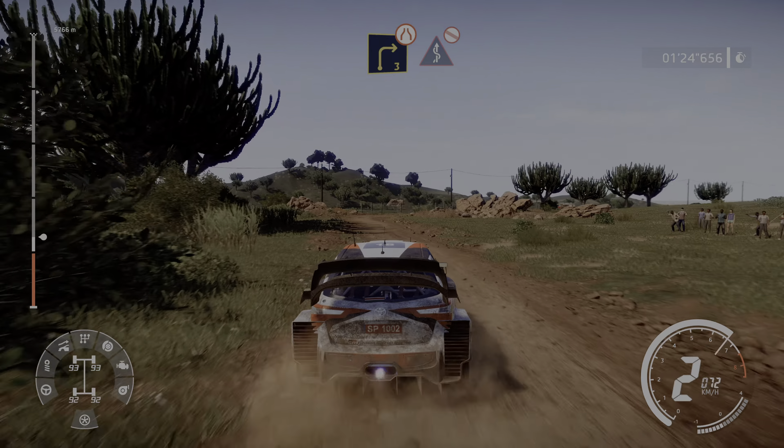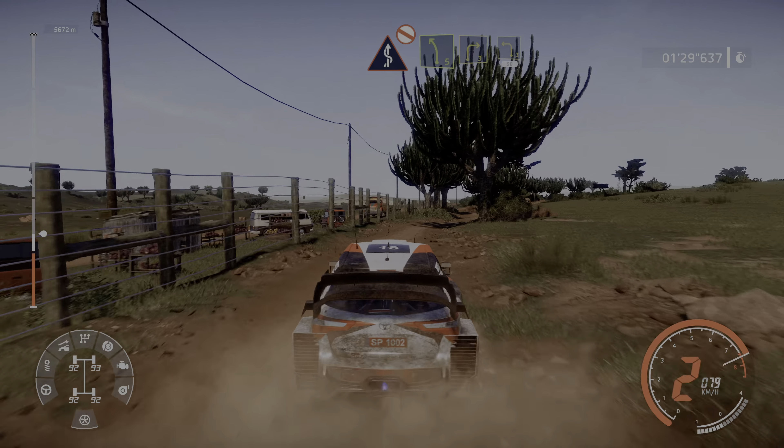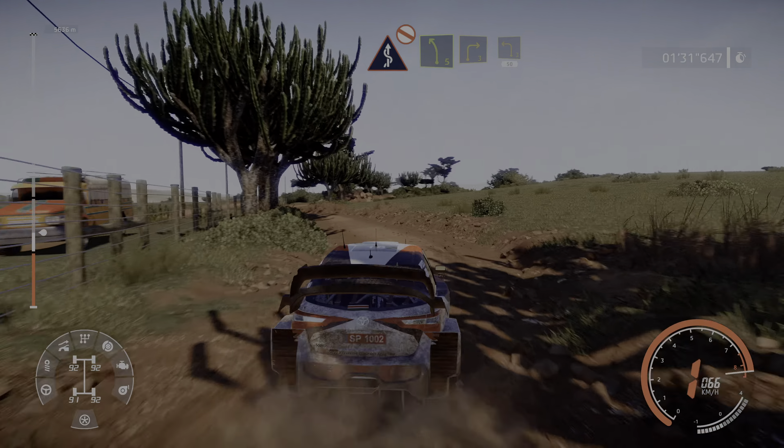Right 3, don't cut, narrows into fast kinks, don't cut. At left 5 and right 3, into left 3, 15.